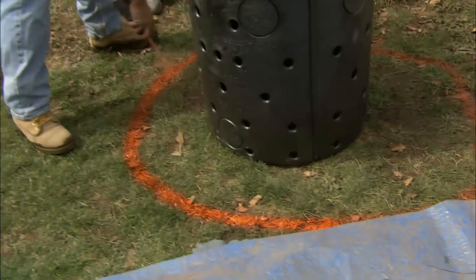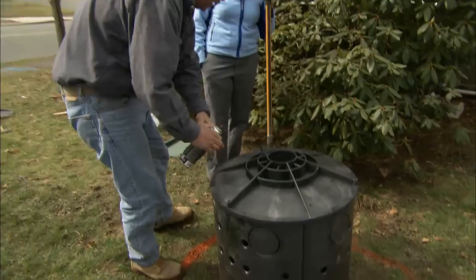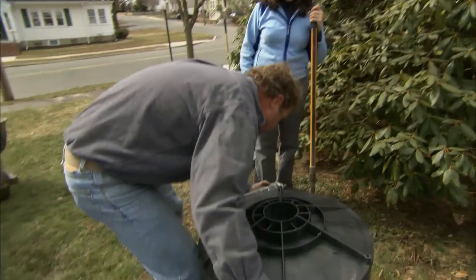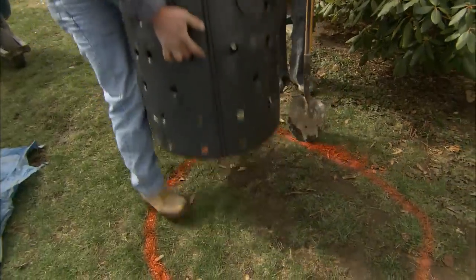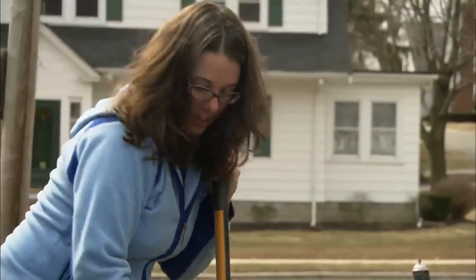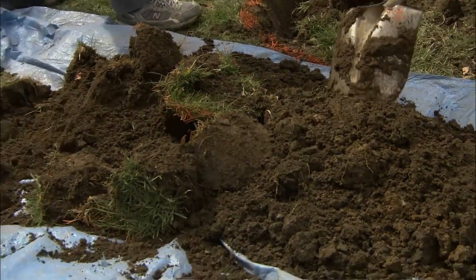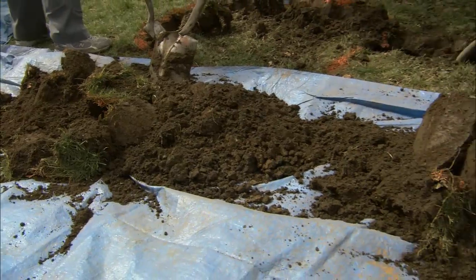I've laid out an oversized hole so we can have plenty of crushed stone around our dry well. We've got a lot of good topsoil here, and using the top soil is going to make our cleanup much easier when we're done.